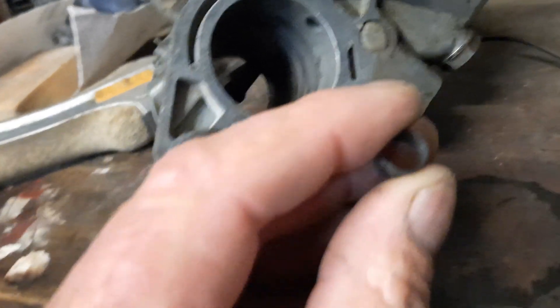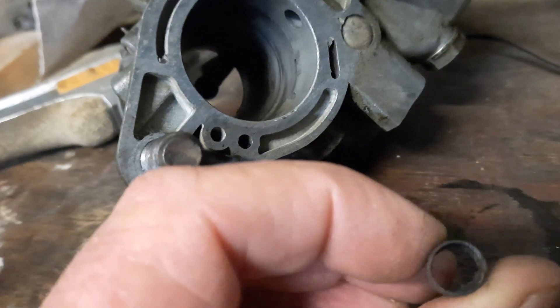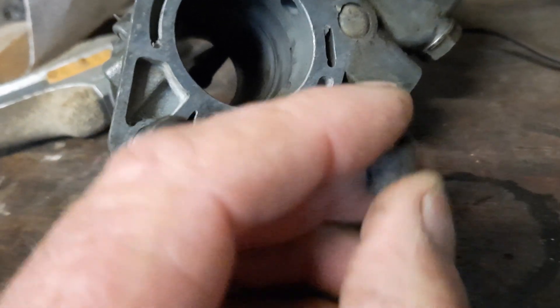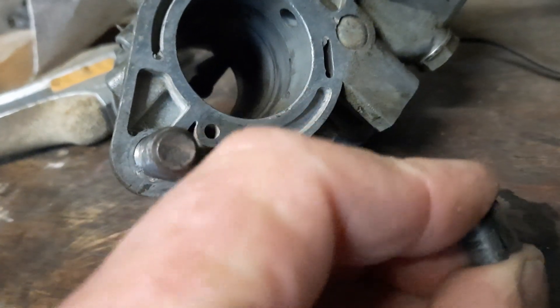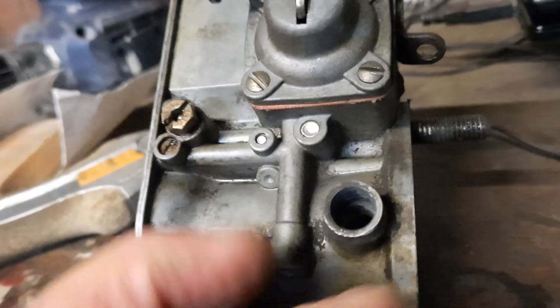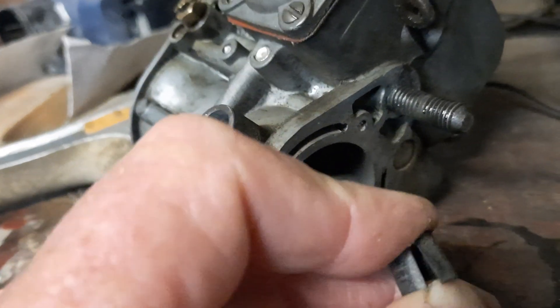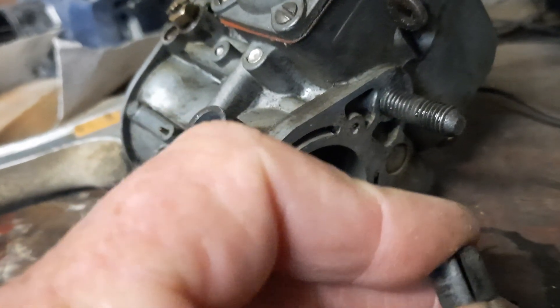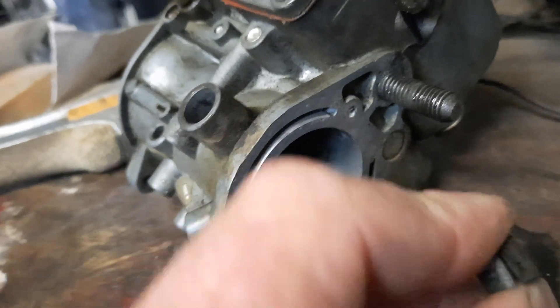I've pulled it apart and discovered these little nylon bushes. I haven't done enough research to know whether that's a standard thing or not — whether that came from the factory or somebody else has done it. The nylon bush doesn't look standard to me because it's split. I'd figure if it were original it wouldn't be split, but as I said I'm just guessing here.